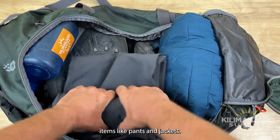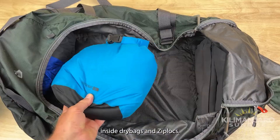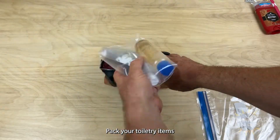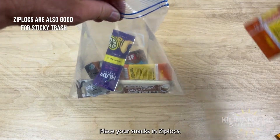Our first suggestion is to roll up items like pants and jackets. Place items you don't want wet in dry bags and zip locks. Stuff smaller items inside your boots. Pack your toiletry items in a toiletry bag. Place your snacks in zip locks.